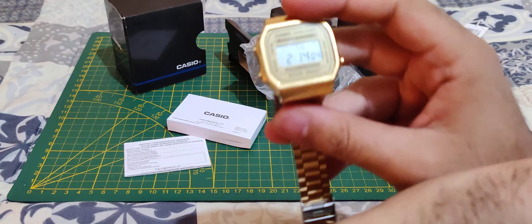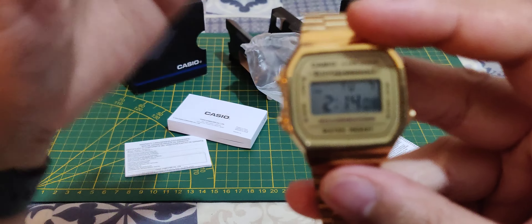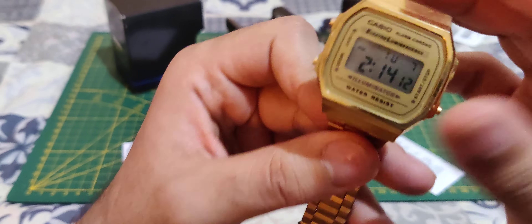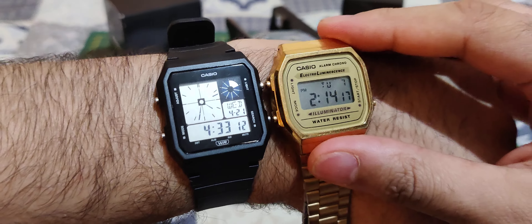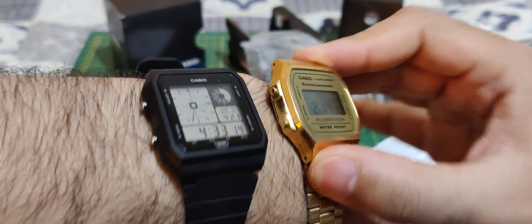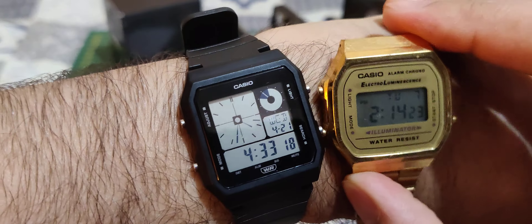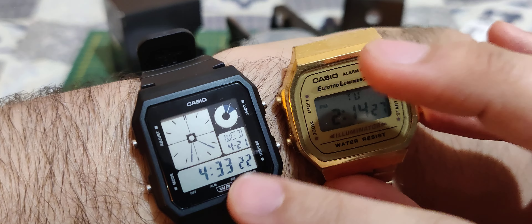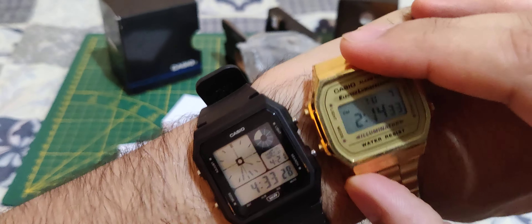Here it is next to a classic Casio watch. I couldn't find my black version so this one I have just for collecting — it's purple and gold. You can see they're pretty much the same design. The screen on the new one is different — it's bigger and shows more things, but basically the same type of watch.